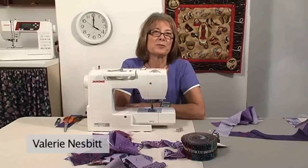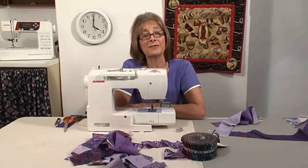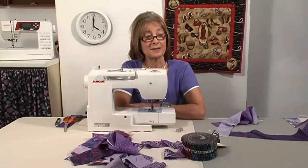I think sometimes we all get a bit too precious about our sewing and our quilts, and I hope this is going to be a bit of fun. It's an idea I've had and I'm going to do it against the clock. It's four o'clock so I'm going to make a start.